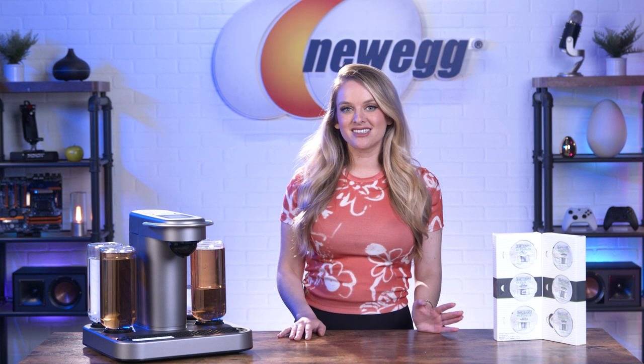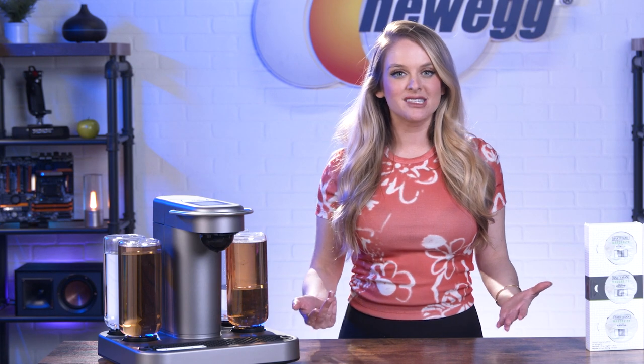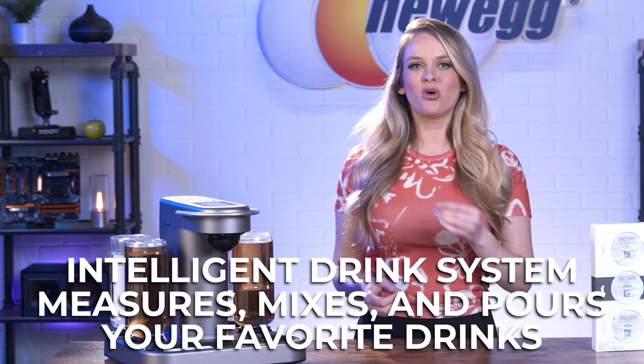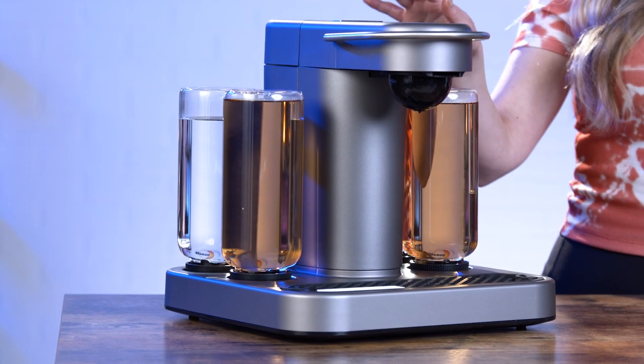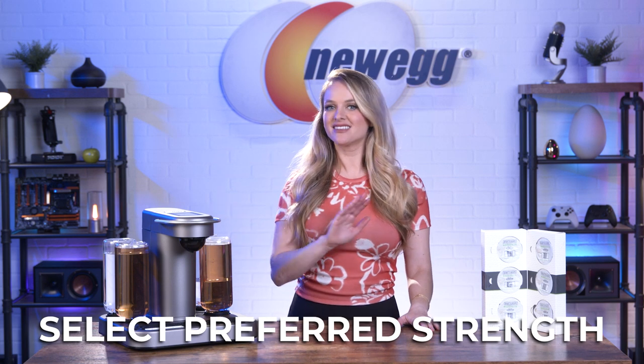We have everything unboxed and set up, and we've poured in different alcohols so we can test out the Bartesian Smart Cocktail Maker. If you're planning on cooking a nice dinner for your significant other or hosting a party, you need to have good drinks. In 2022, I think it's time we ditch the store-bought margarita mix and opt for something a little more classy. Bartesian is an intelligent drink system which perfectly measures, mixes, and pours a variety of fancy drinks. Each Bartesian capsule is filled with the exact ingredients you need to make your dream cocktail — it automatically mixes with your spirit of choice and with a simple press of a button you've got a perfectly mixed beverage. The Bartesian Cocktail Maker takes the guesswork, time, and effort out of making a delicious drink. You're able to select your preferred strength and then press mix; it's as easy as that.